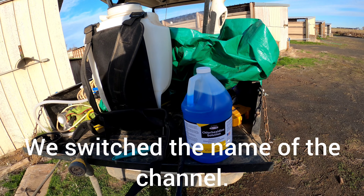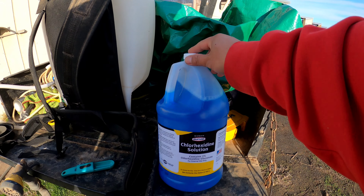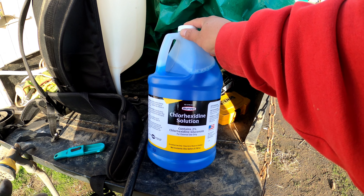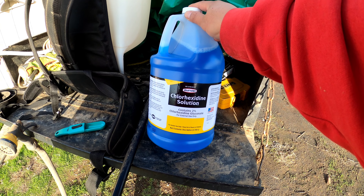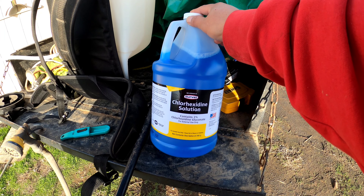Today I'm gonna be showing you how to spray the birds with this medicine. It's used to protect the birds from bacteria and other stuff on their nest. So we're gonna be spraying the coops.